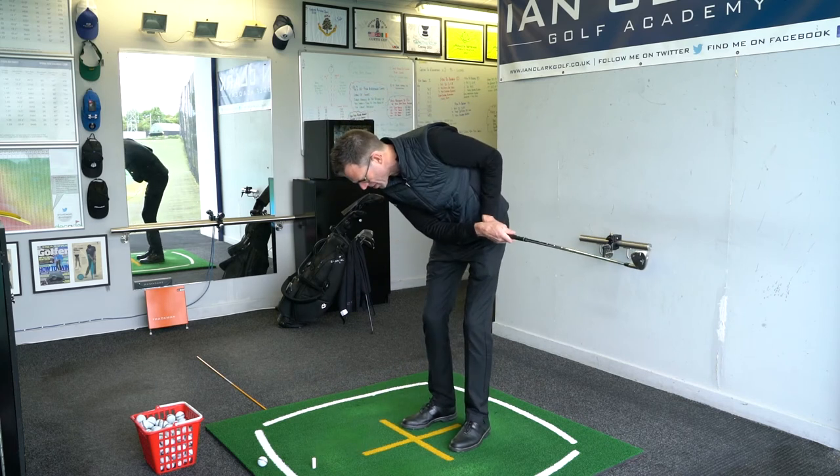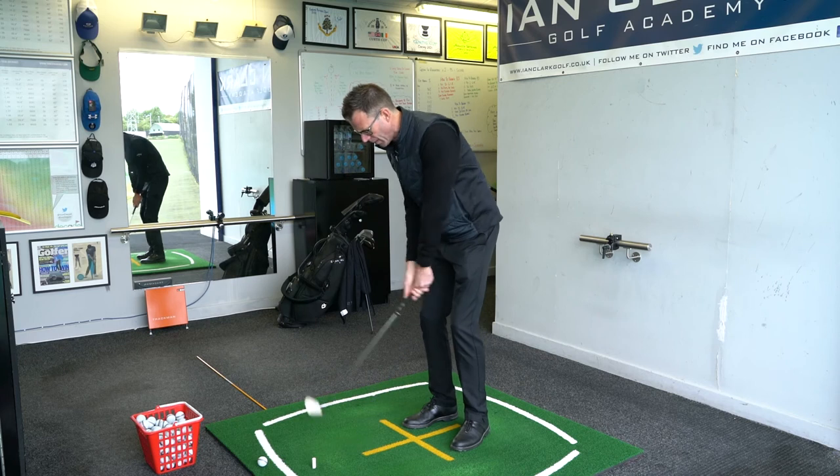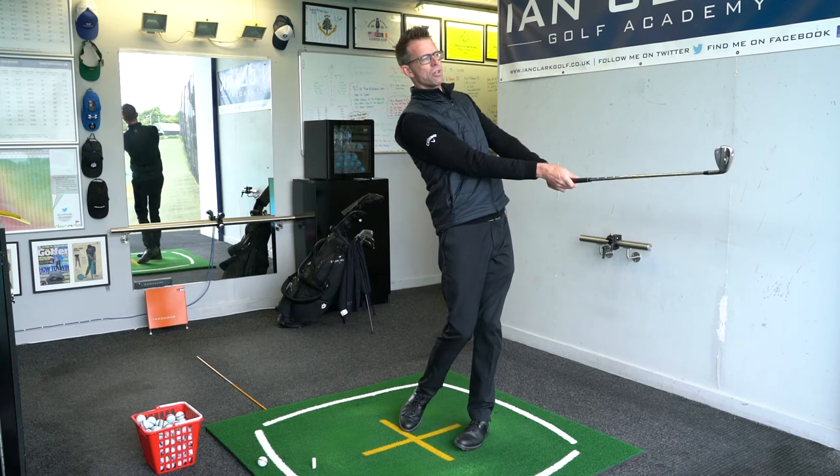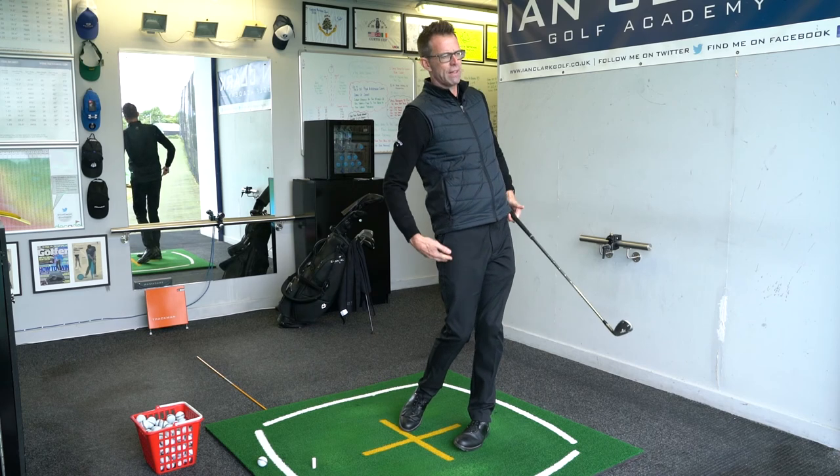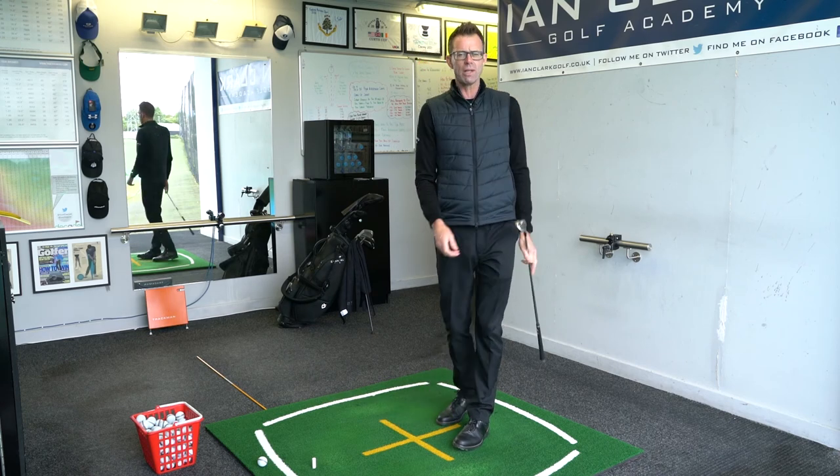At the end of the stroke, chest forward, arms extended, elbows together, feeling the legs straight — it's really going to help you with the way you play this shot.